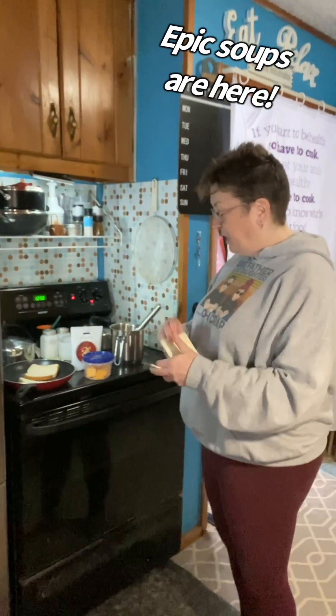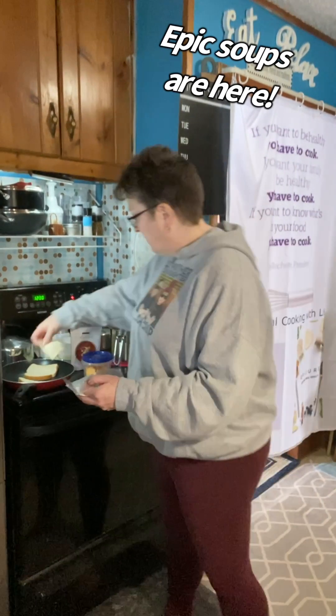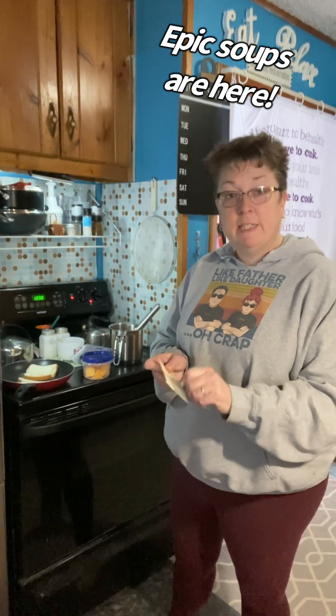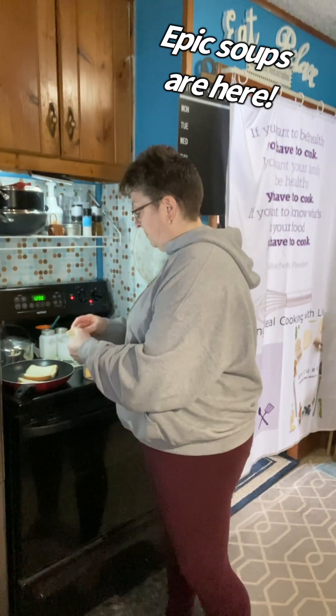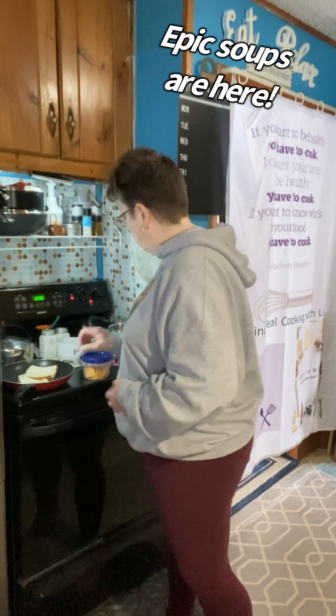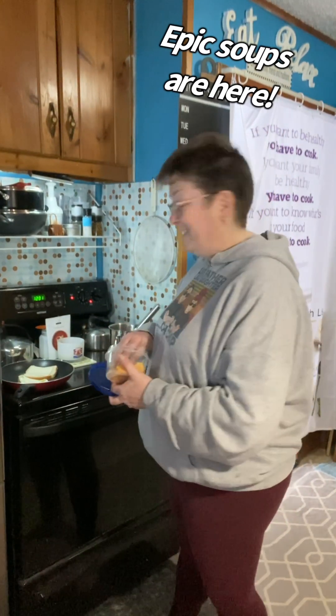All right, so the toasted cheese — bread is buttered one side on. Now I'm adding the cheese and I'm going to do a mix of Swiss and cheddar because that's what I like. I don't have any grated cheddar so I am using sliced cheddar.